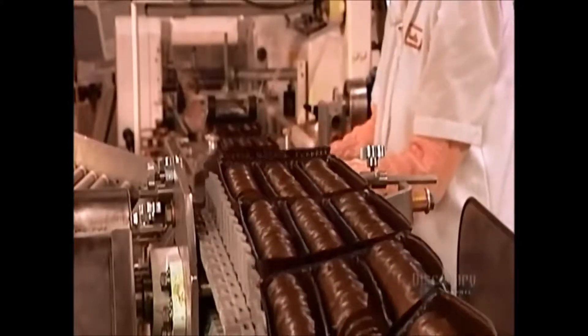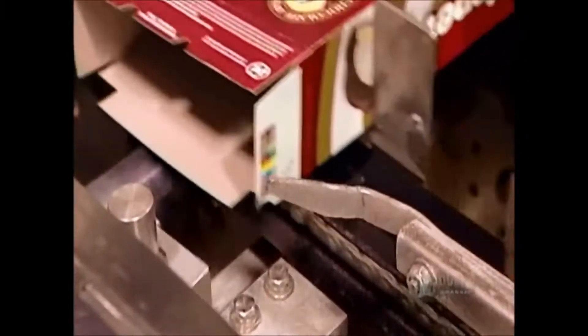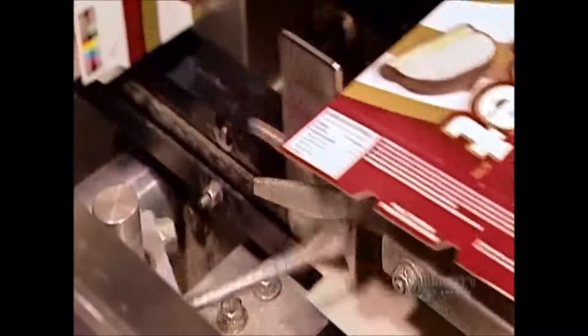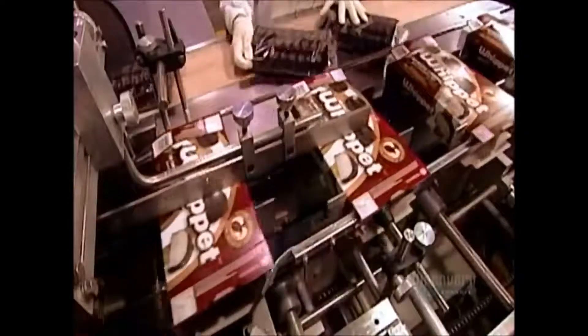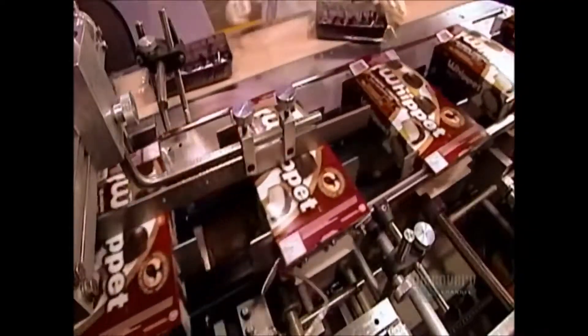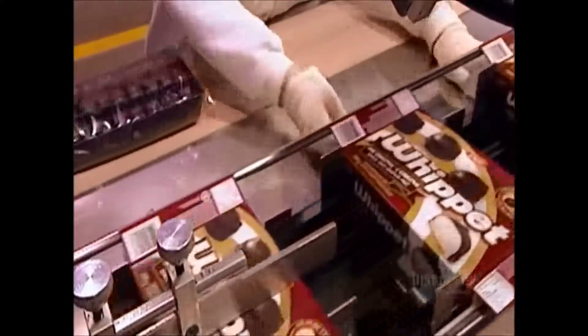This keeps the cookies fresh and also prevents them from falling out of the tray. Meanwhile, another machine assembles the boxes, first folding and gluing one end shut. Once workers load the trays, the machine glues the open end closed as well. Then, with the go-ahead from quality control, the box's next stop is the cookie aisle of your local supermarket.